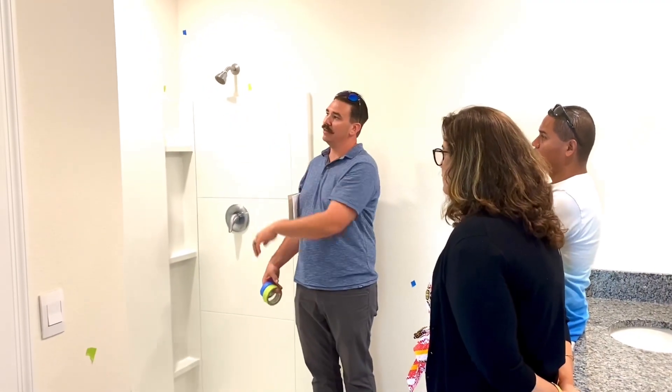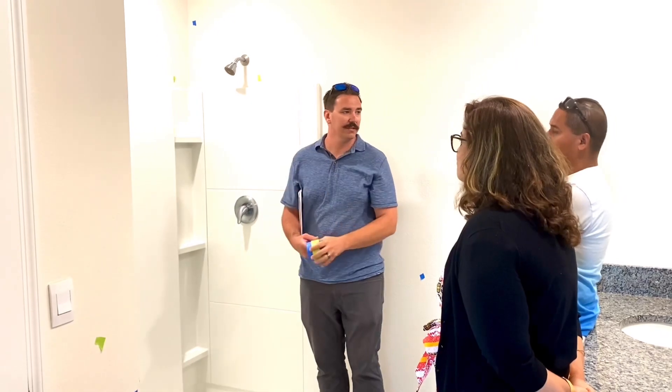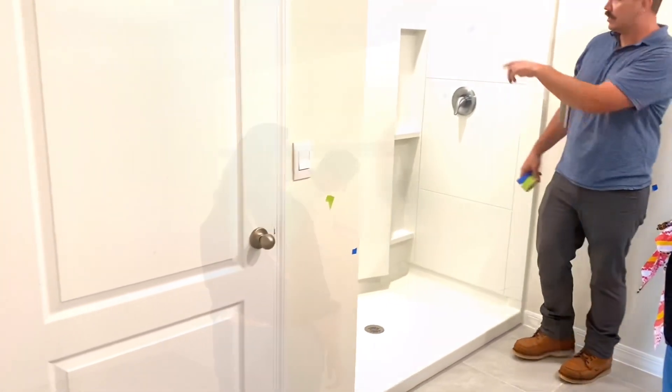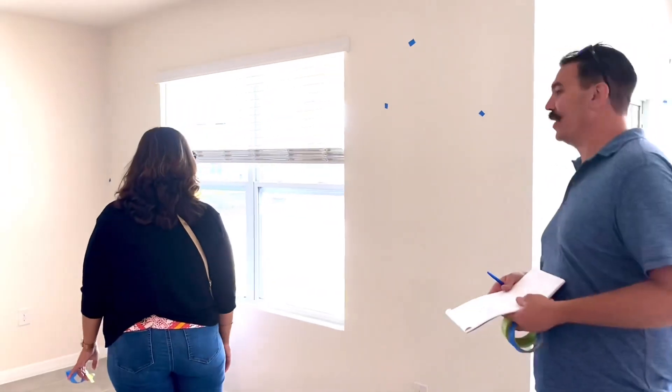If you caulk it in now, you could potentially trap water back there and then there's no way to clean it. You'll see that in this bathroom and the other one as well. If you're not handy, just hire somebody and then you don't have to deal with it.